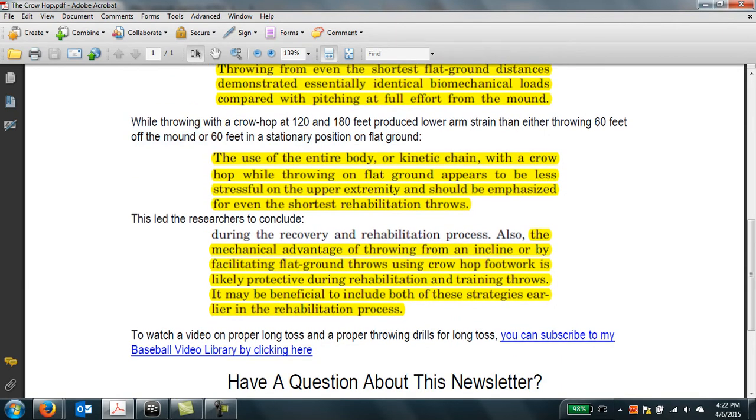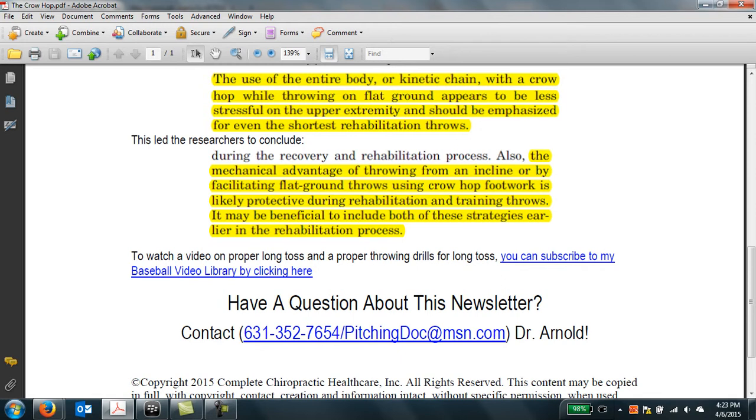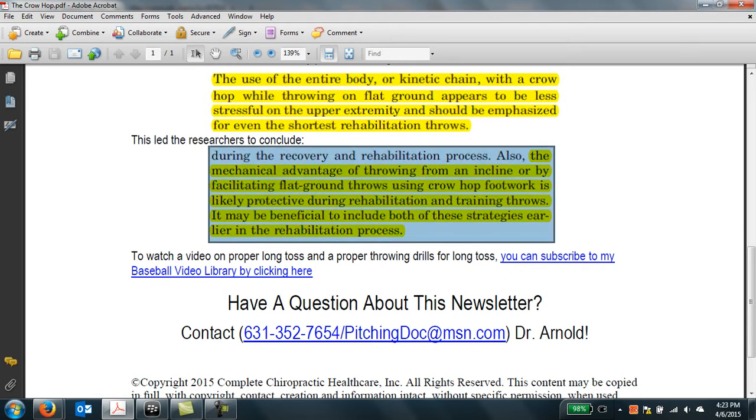One key concept from their explanation is the kinetic chain — the process by which energy is transferred from the lower body into the trunk, into the shoulders, and then into the throwing arm. They really recommend the use of the crow hop and even throwing off the mound, preferential to throwing on flat ground in a stationary position. This is forcing people to reconsider return-to-throw programs, where most programs recommend not returning to the mound until later, and now suggest that throwing from a crow hop or getting back on the mound earlier may be safer for arms in general.